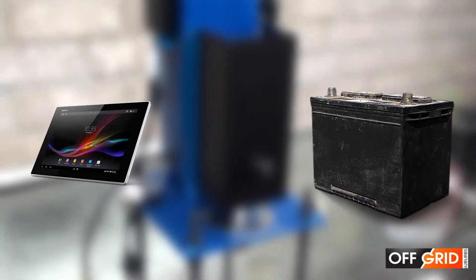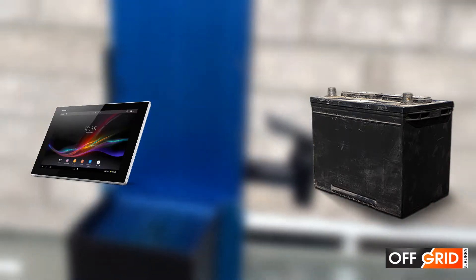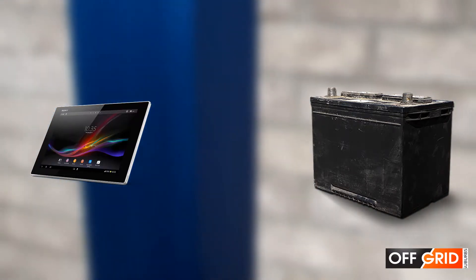At night, how do we charge an old 12-volt battery or our electronic devices? We can't put on the generator because it is too noisy.